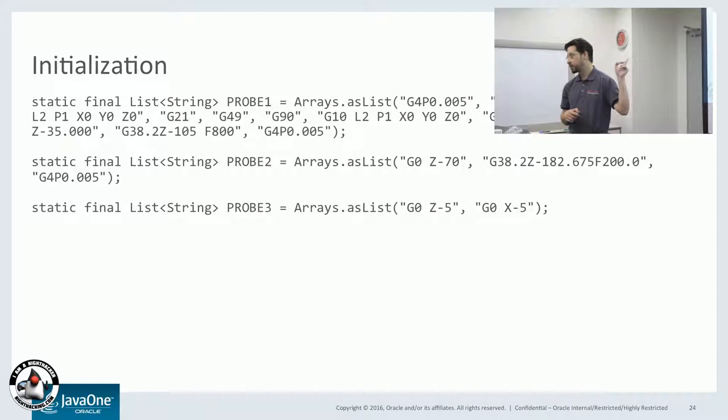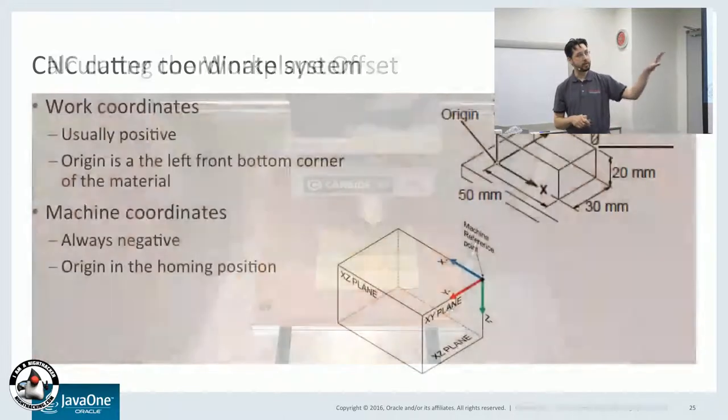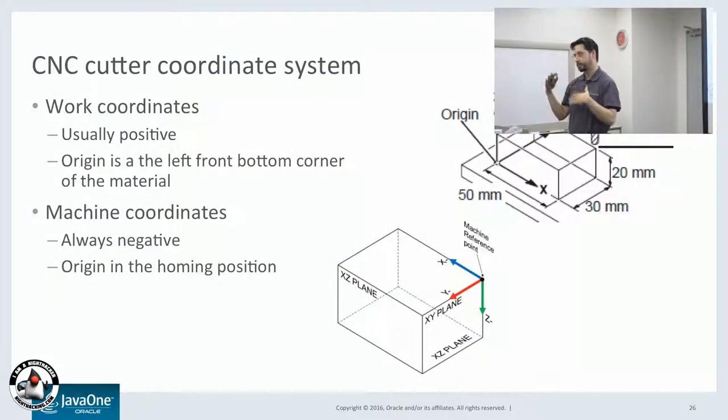Here are some of the G-code commands that initialize the CNC router. All of the commands are letters and numbers in a specific format. Basically, this takes the spindle and measures the length using a little tool on the edge, and calculates the offset from the tool to the work plane. So whenever you start up the machine, you have to calibrate the distance of the tool to the work plane offset, and that way it will always cut at exactly the same position.